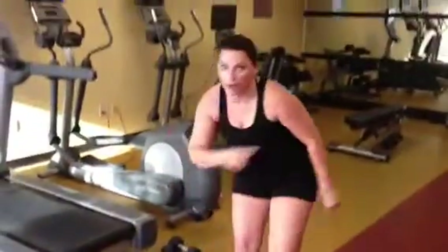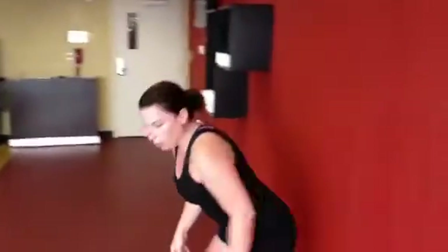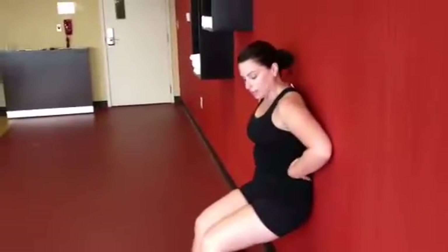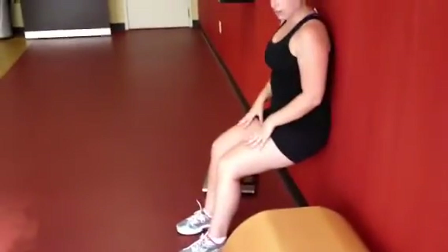Then set them down and come on over to the wall for one minute of wall sits. Make sure you keep your back to the wall and your knees at a 90-degree angle.